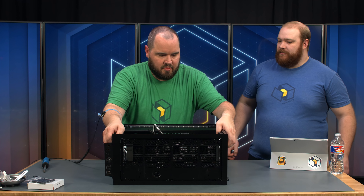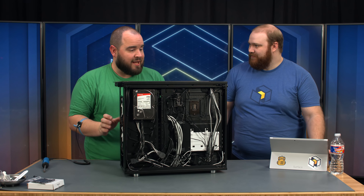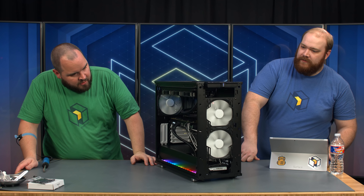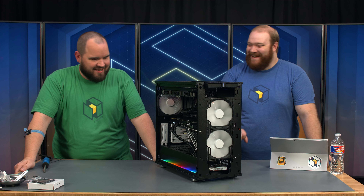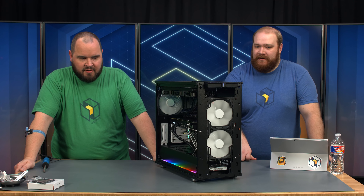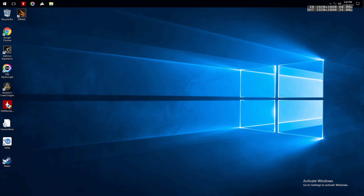I believe we are good to go. Before reassembling everything on the sides, let's give it a quick test boot. There we go — we have all our lights, and that rainbow glow is showing up really nicely. The only way I could tell it was booting up was hearing the hard drive spin. And there we go — we're in Windows.